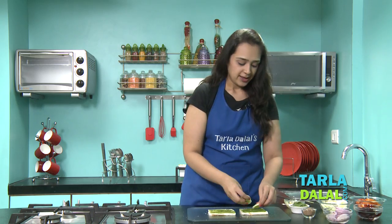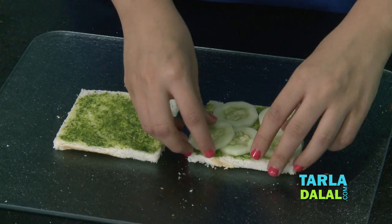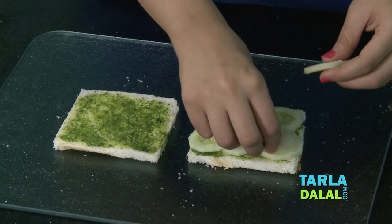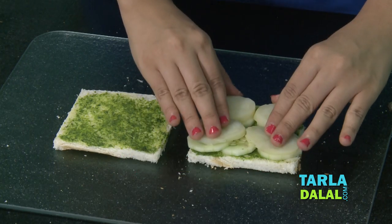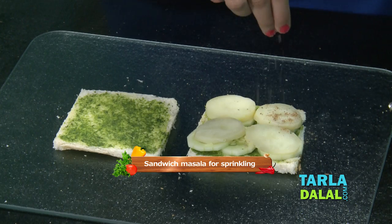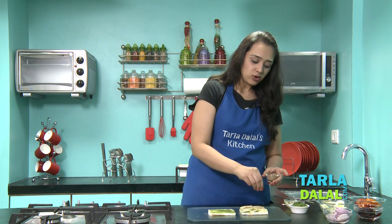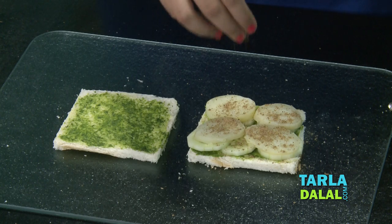Next we'll put a layer of cucumber on the bread slices. The next layer will be boiled and sliced potatoes. Now this is the sandwich masala we just prepared — we'll sprinkle a little bit on top. Since the potato and cucumber are both bland, at this stage the sandwich masala will give a very nice flavour.